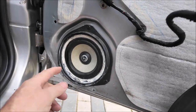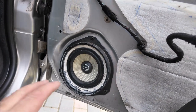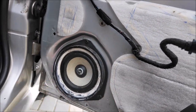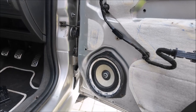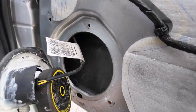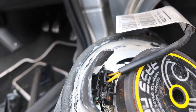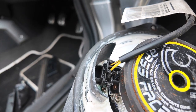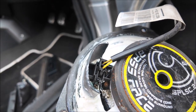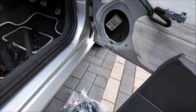Panel's off now. You can see the speaker and you can see what a wonderful job I did last time. Three screws out, and with those out it just literally pulls straight out. There's a clip on the back — you just unplug that and it all comes apart.